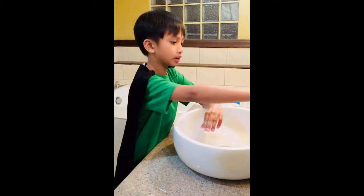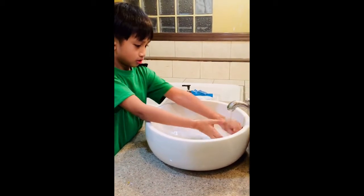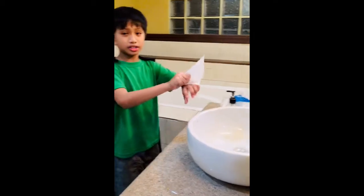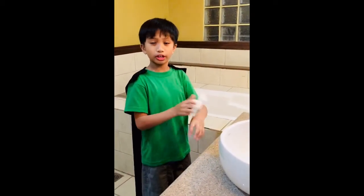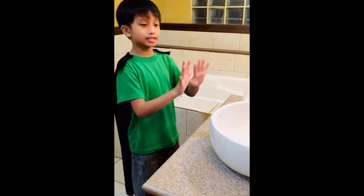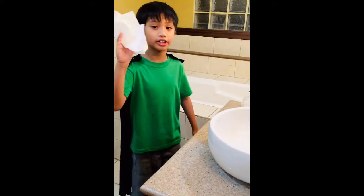Now, rinse your hands under the running water. Then, dry your hands with a clean cotton towel, paper towel, or hand dryer. Do not touch the faucet again with your clean hands. Instead, use a paper towel to wrap the faucet before turning it off.